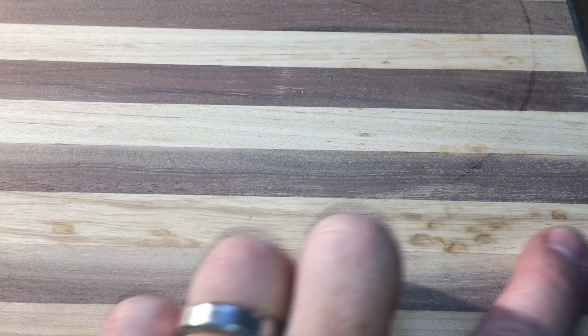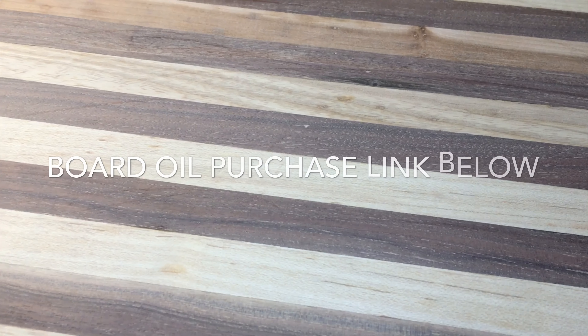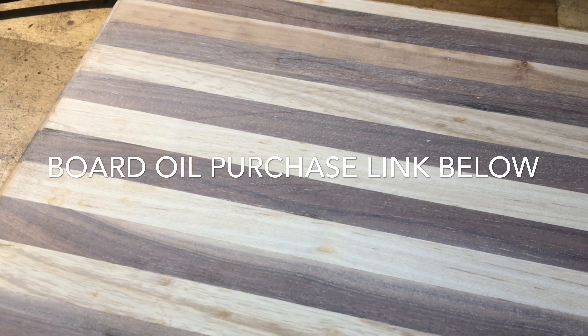There it is — it is smooth. There are a couple of little marks still left in there that I didn't want to sand all the way down into. We'll go ahead and put some mineral oil on that, get it sealed up, do a couple of coats, and it should be good to go tomorrow.